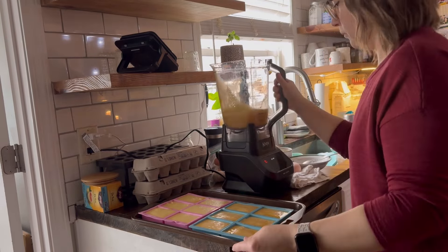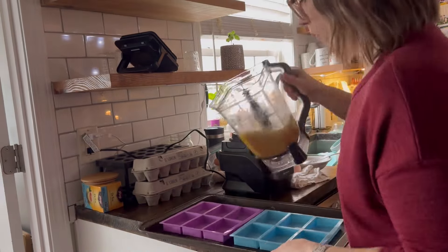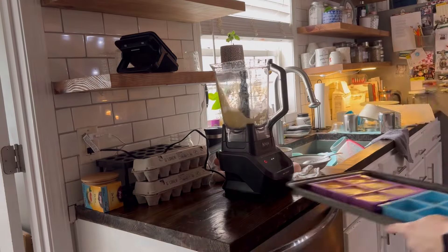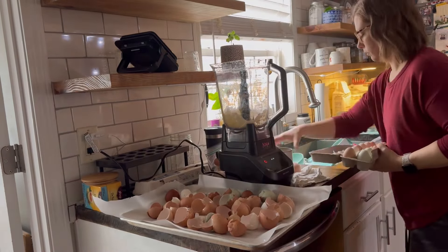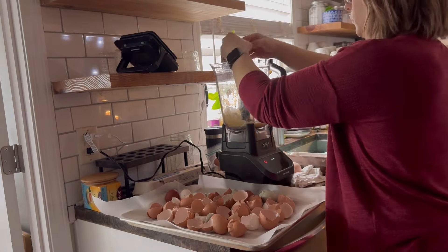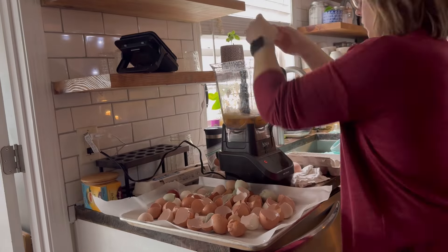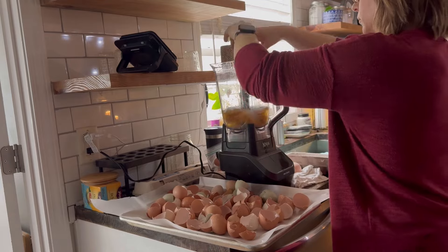Using the silicone molds helps me freeze dry more at a time than just pouring the eggs on the tray. I can get a whole lot more eggs per tray this way. When I get done putting all of the eggs in the molds, I let them sit on the counter for a few minutes to get all the air bubbles out. It's definitely at least three or four dozen eggs that I processed.